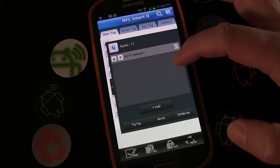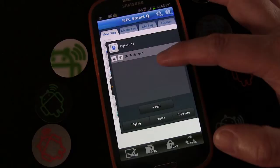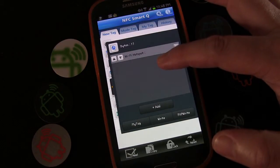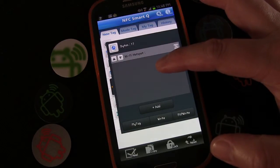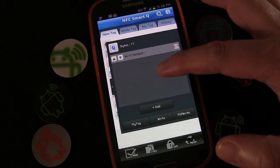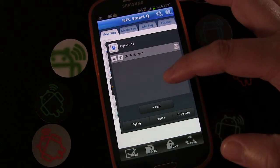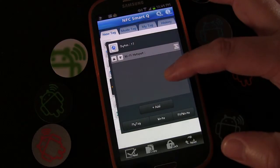The problem with that is: when you toggle hotspot on, your phone will automatically turn its own Wi-Fi off. When you toggle hotspot off, your phone will not automatically turn Wi-Fi back on — and that may be something you want to happen. So here's how you can create a tag that does both of those things.